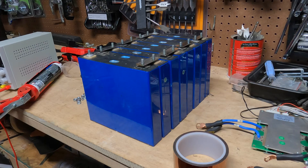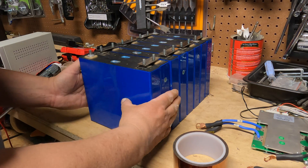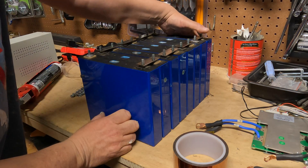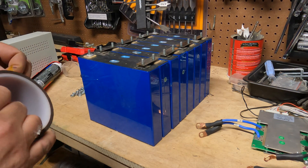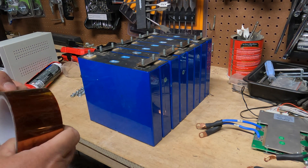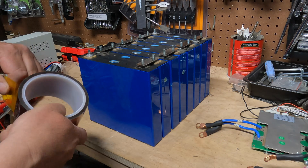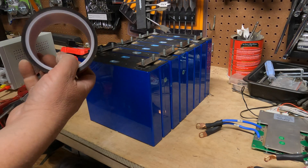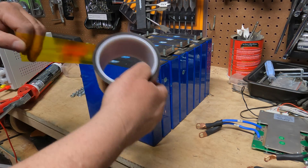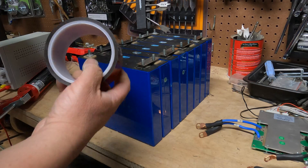There are a lot of different ways to make these batteries out of these cells. I'm going to show you how I do it and talk about other methods. Everybody swears their way is the best — I don't know if there is a best way. I welcome comments. I've tried different techniques and this is kind of the way I like doing it now.